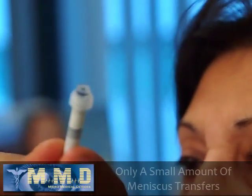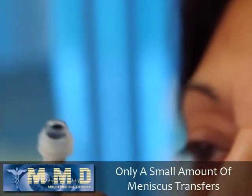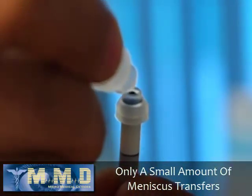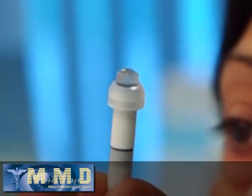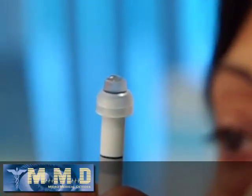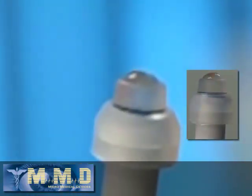Now that we have successfully scanned the right eye, we're going to scan the left eye. As you can see, only a very small amount of the meniscus on top was transferred to the eye. I put half a drop more to form the meniscus again. I like to zoom in right on top of the meniscus so you can see this is the perfect amount.